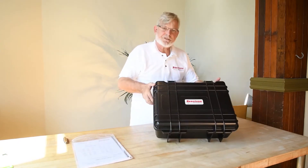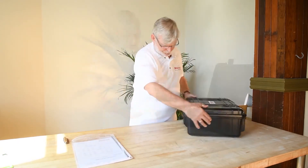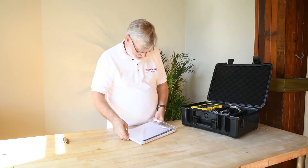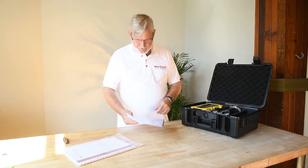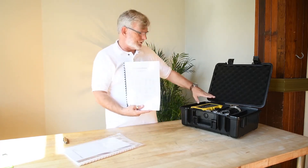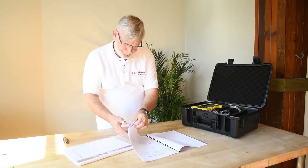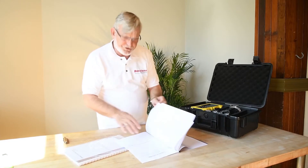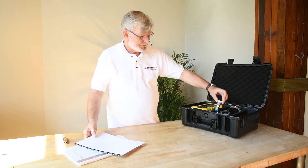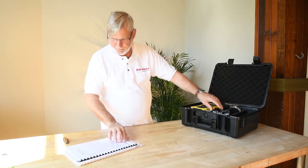Bendstone Instruments. This is a certification of calibration — this would be the CALCERT for the unit. These would be the calibration certificates for each of the four sensors that come with the unit: accelerometers.